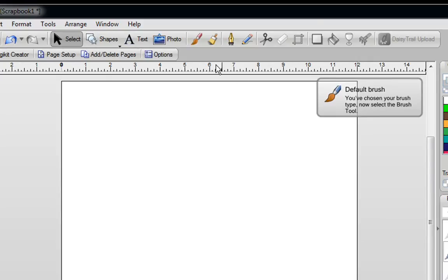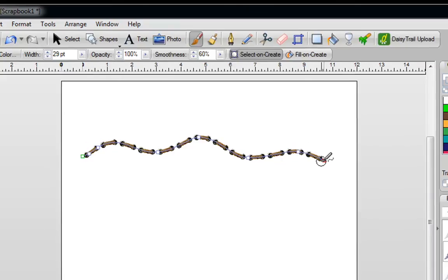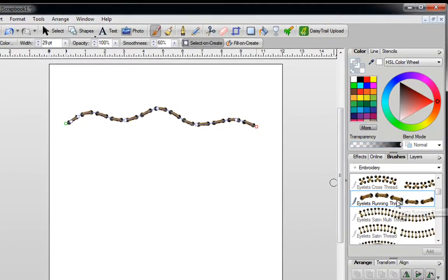Now select the Brush tool. Go to the top of the screen and click on your brush, and now you can easily start drawing anywhere on your screen. It's instantly going to fill with whatever you've selected.